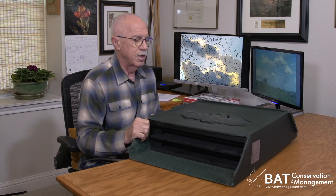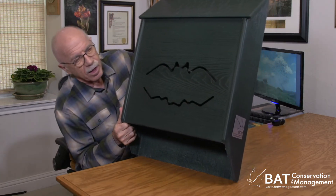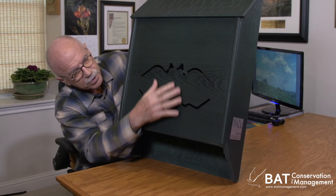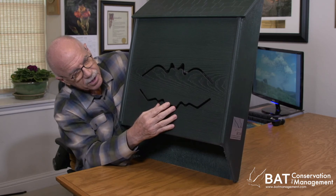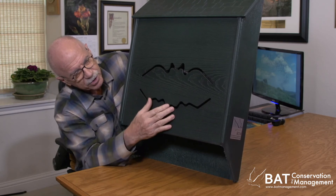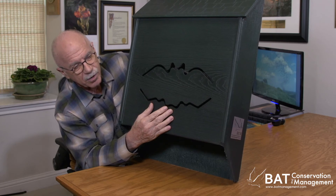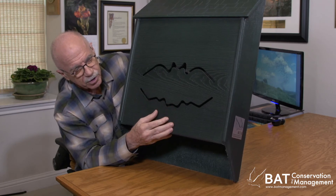I like the vents on the front. I've not seen a house before with two like this, but I think that probably actually gives a wider range of temperature than it might have otherwise, so naturally I kind of like that.